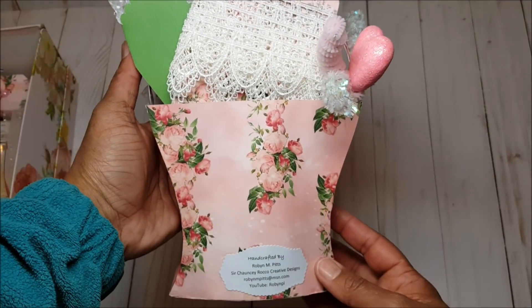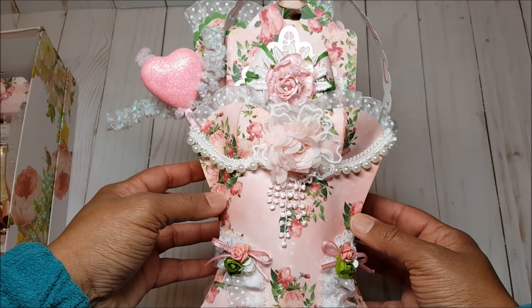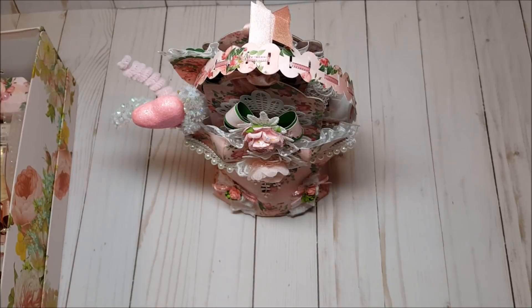And this is what the back looks like. As you can see this loaded bustier is filled with fun goodies. For this project we had to create the bustier, a layer tag, an embellishment, a fancy fold card, a candy box, and other fun goodies from your stash such as lace, embellishments, or other items.